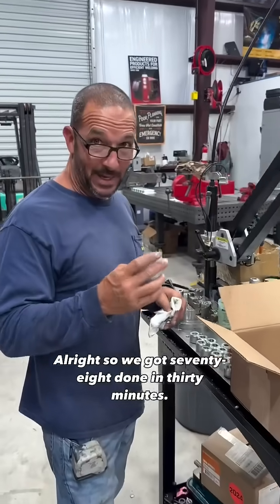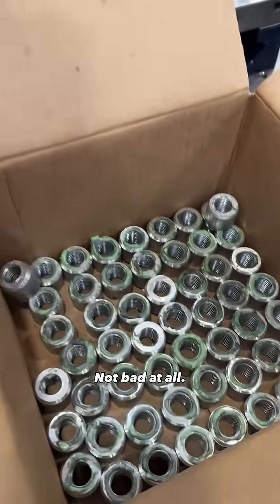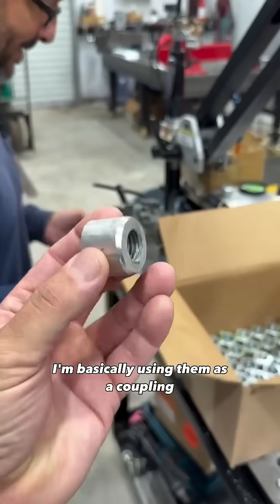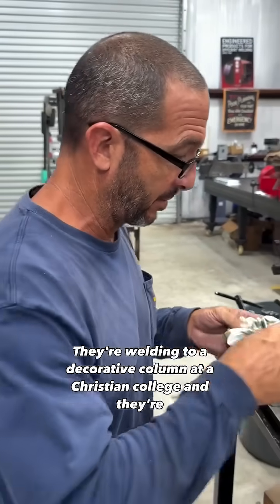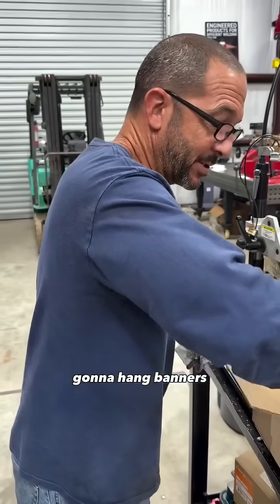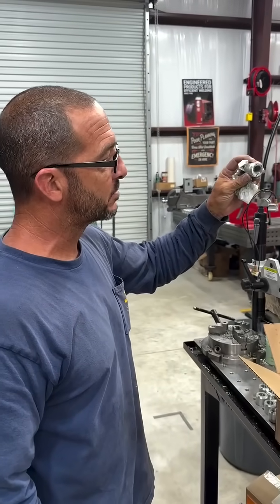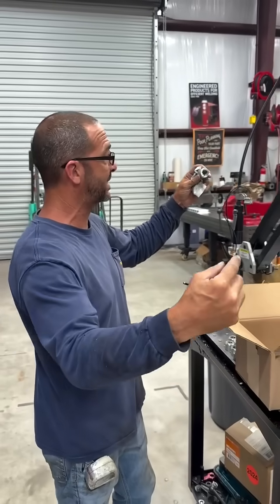All right, so we got 78 of them done in about 34 minutes — not bad at all. So what are you going to be doing with these? Basically using them as a coupling — they're welding to a decorative column at a Christian college and they're going to hang banners from a rod that will screw into this. So this will weld to the structure we're building, and we'll screw in a three-foot long piece of threaded stainless.